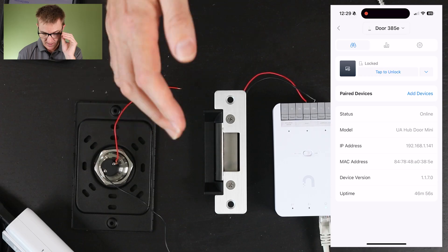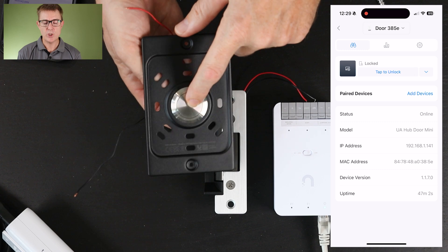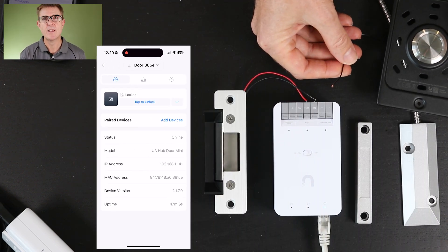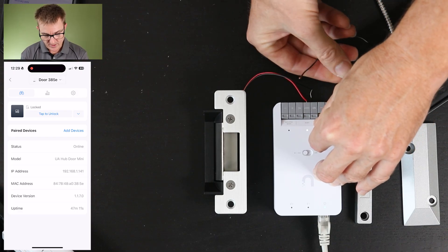So let's just have a look at the couple of other options we've got on here — we'll leave this in active at the moment. We've got a door open sensor and this is the UA button — really simple. We're going to follow the same thing over here. We've got our exit terminals. These are dry contacts so they're not actually providing any power.